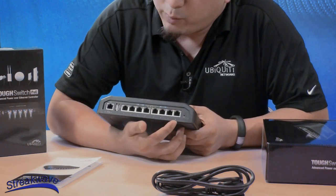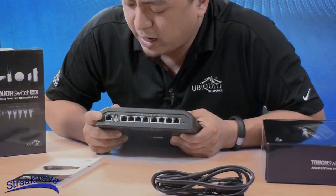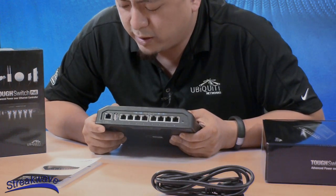Also, it's got 8 ports of gigabit, 24-48 volt power, a USB port, and an out-of-band 10/100 data management port.